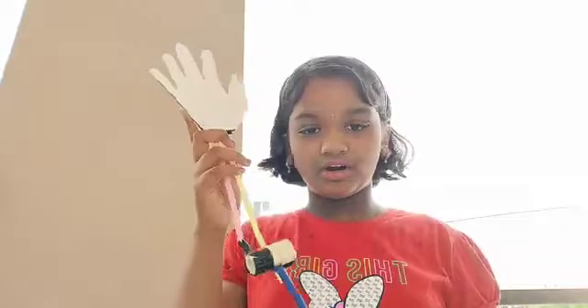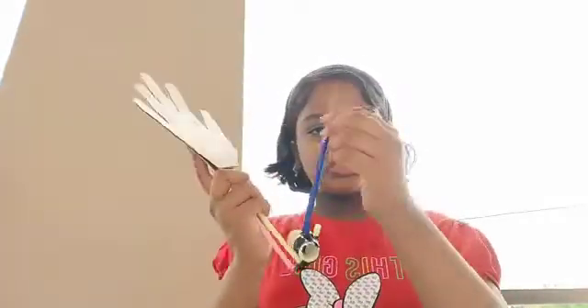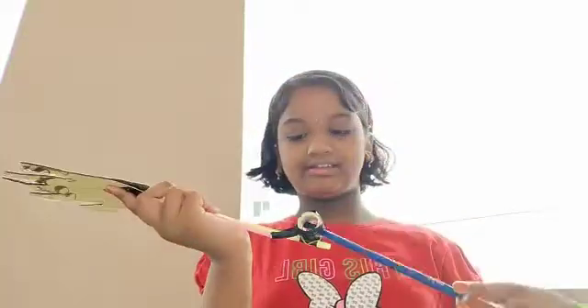So I made this hinge joint model. As you can see, just like our hinge joint, we can move this hand like this.